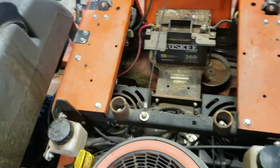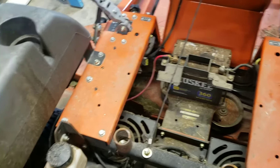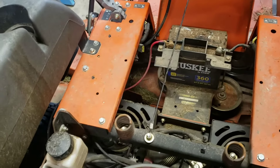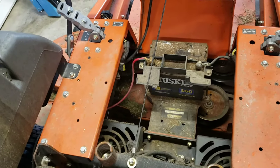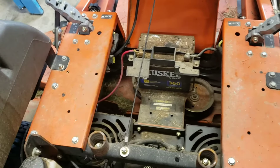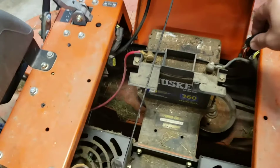I brought it into the garage and thought maybe it's a safety switch. These lawn mowers have tons of safeties — if any of them are not in the proper place, like your handbrake's not set or the deck's engaged, it won't start. So make sure everything is where it's supposed to be. They were all in the proper position, but that doesn't mean a switch isn't bad.